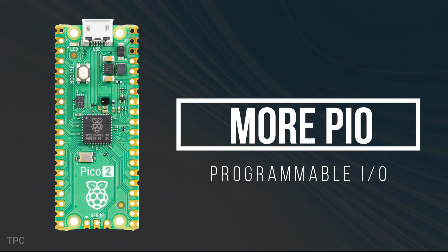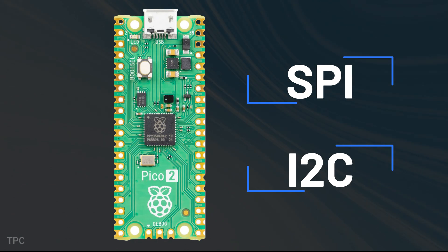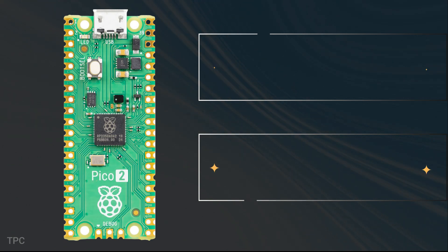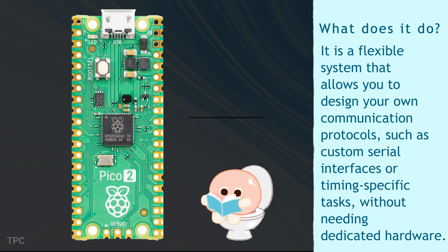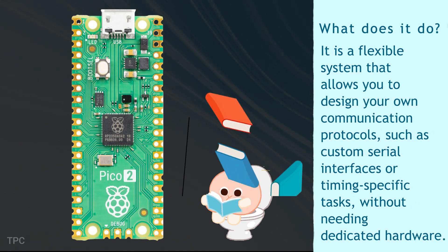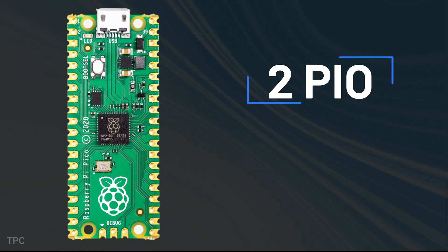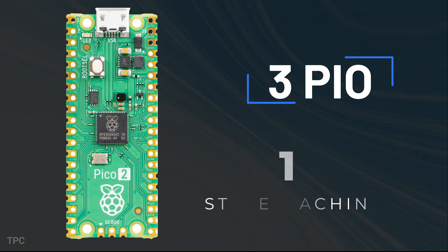The Pico 2 enhances its Programmable I/O, or PIO, capabilities. PIO is a feature that lets you create custom hardware interfaces using the GPIO pins on the board. While the Pico supports SPI and I2C communication protocols, PIO comes in when you want to use unsupported tech or multiple SPI devices. It's a flexible system that allows you to design your own communication protocols, such as custom serial interfaces or timing-specific tasks, without needing dedicated hardware. The original Pico featured two PIO blocks with eight state machines; the Pico 2 adds a third PIO block, giving you a total of 12 state machines.